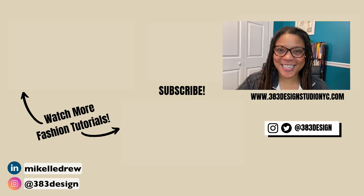Thanks for checking out today's video. If you are new to Illustrator for fashion, make sure you check out the links in the description for more information about my classes and to get some great freebies. Don't forget to like, comment, subscribe, and share this video if you found it helpful. Have a great week and I'll see you next time.